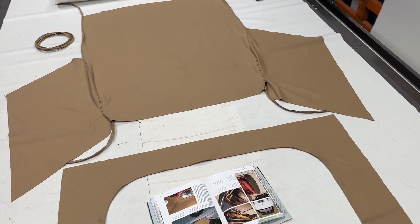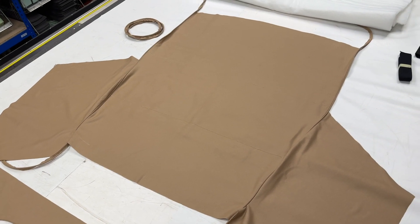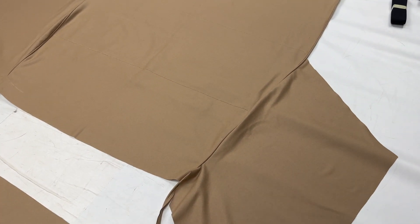Starting with the main item — the headliner. The main section is always made in wool cloth as per original spec from the Jaguar factory, so it's English wool cloth, available in beige, grey, and green. See our website for more details.